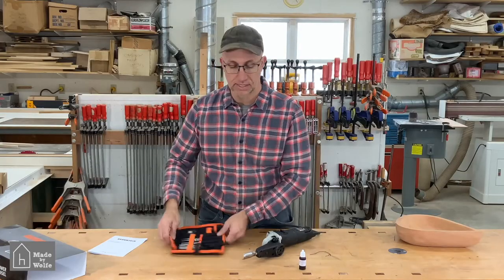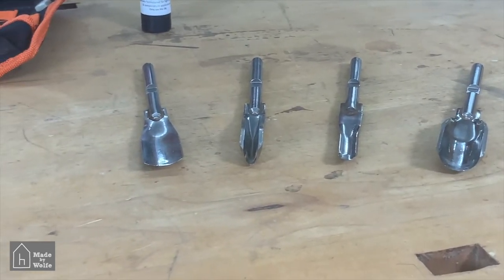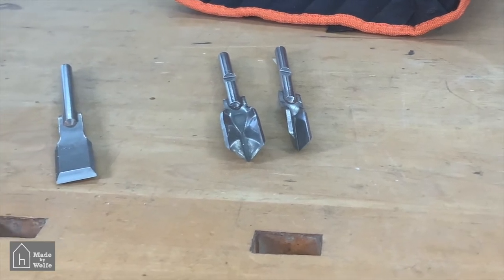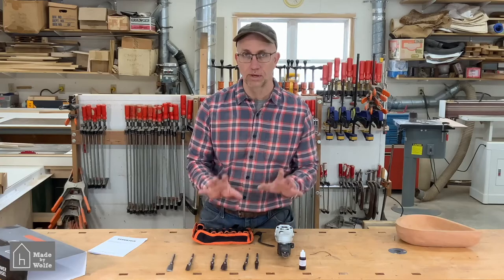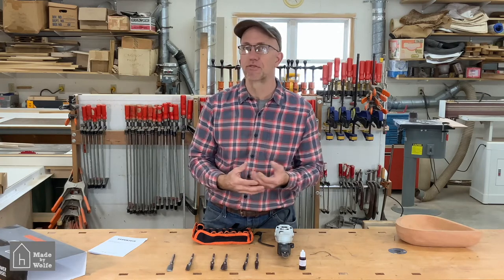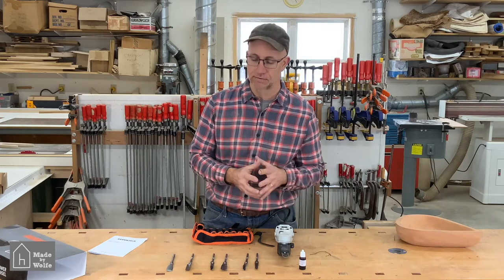Quickly, let me go over the chisels they have. They have the large gouge, a small gouge, a small very deep gouge, and a fourth flatter gouge. There are also two V-chisels — one at 90 degrees and one at 60 degrees — and a flat chisel. So those are the seven chisels that come with the unit. One limitation is that we are restricted to these chisels; I have a roll with probably 30 different chisels in my tool cabinet, so hand chisels offer more options, but this supposedly gives other benefits.